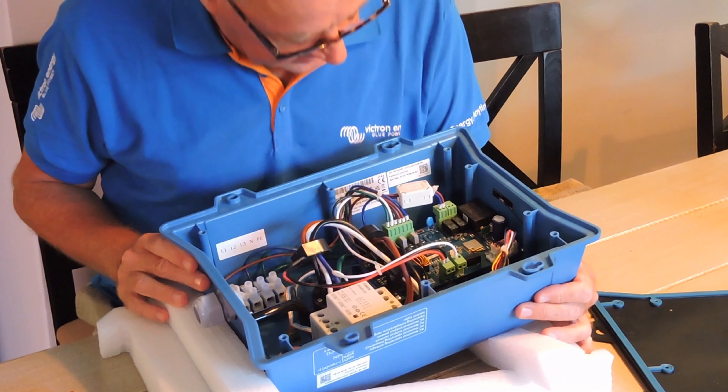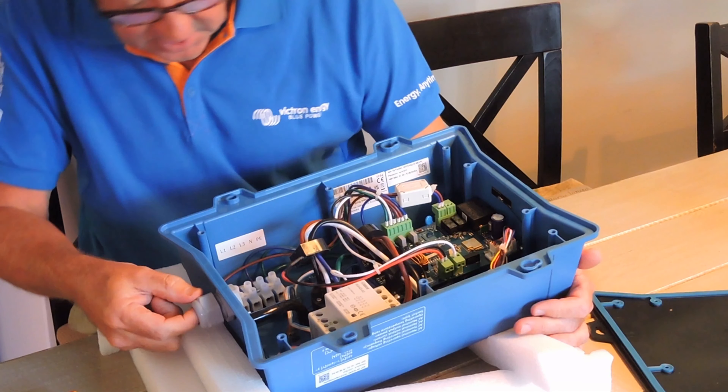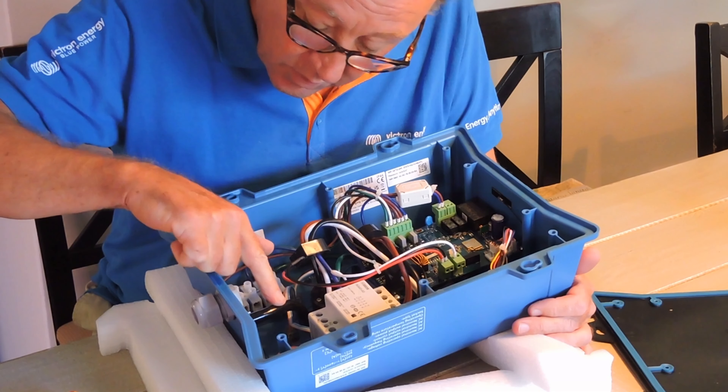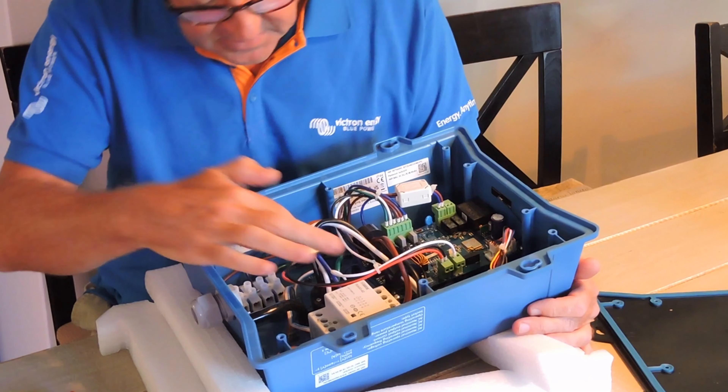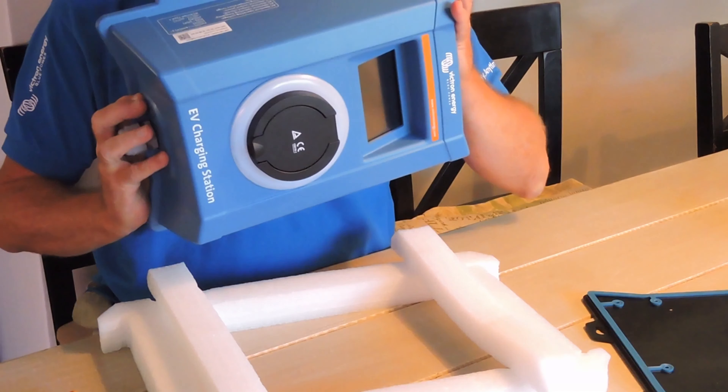First impressions: nice heavy-duty gland — looks like a 32mm gland. I can see there's a little breather pipe or water pipe that will allow any water to drain out of the CCS socket in the front.